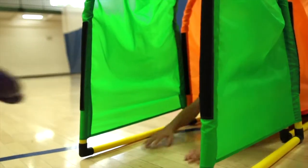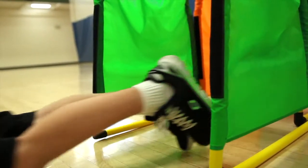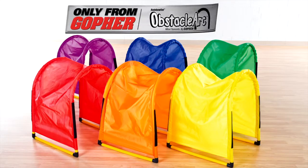Get ultimate versatility while creating exciting challenges for students. Rainbow Obstacle Arc Mini Tunnels, only from Gopher.